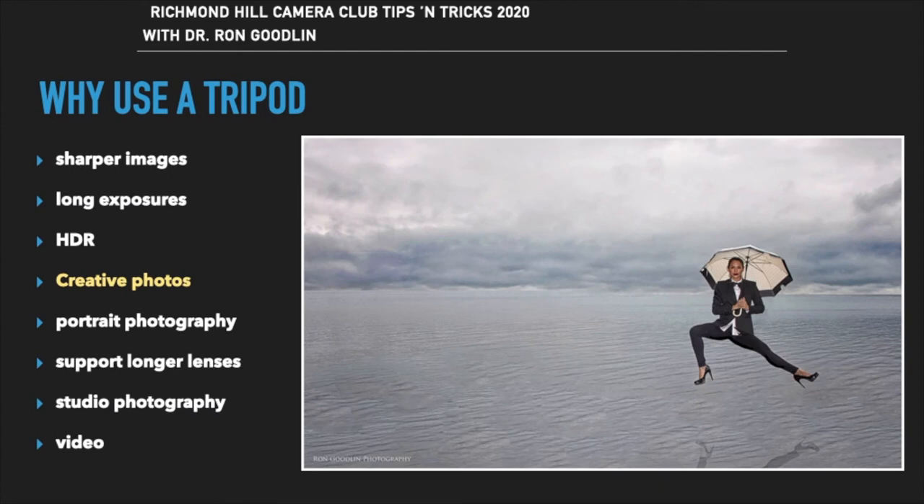By taking a photo of the background, then multiple photos of the model suspended on a ladder, stool, or chair, you can put the images together in Photoshop and using layer masks eliminate the ladder and the support the model is standing on to create a fantasy image.